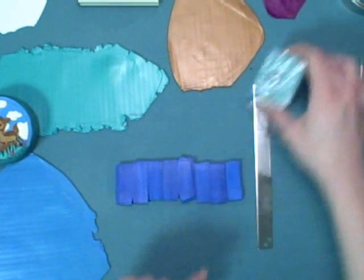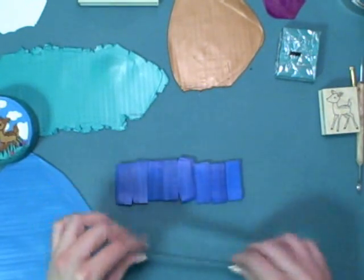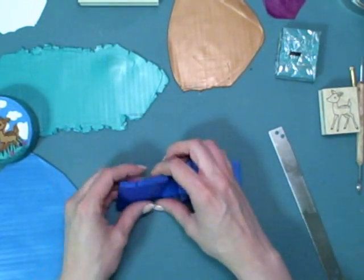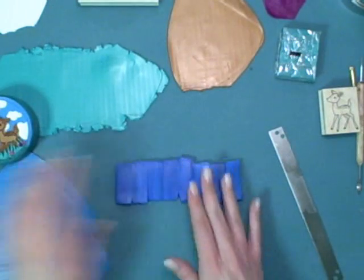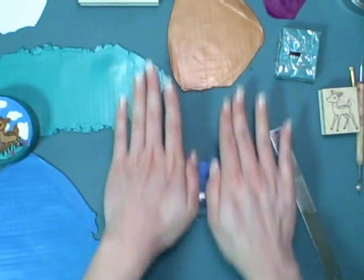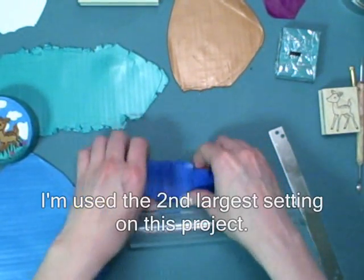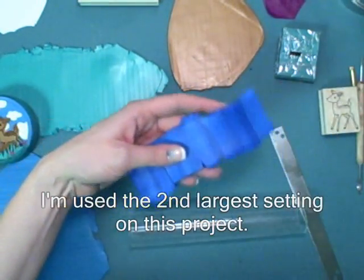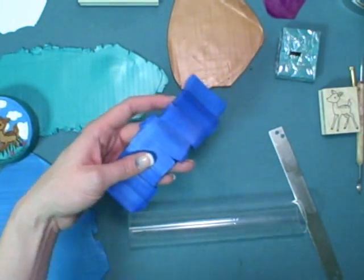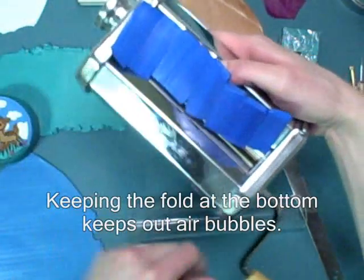To condition your clay, you'll cut up a two-ounce block into even slices. Lay them down on your work surface and roll them with your acrylic roller until they're a width that can fit through your pasta machine. At that point, run them through your pasta machine several times to condition the clay, folding them every time you put it through and making sure the fold is on the bottom side of the pasta machine.